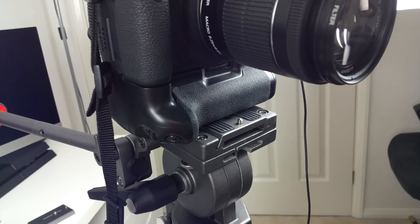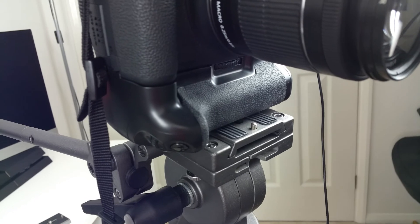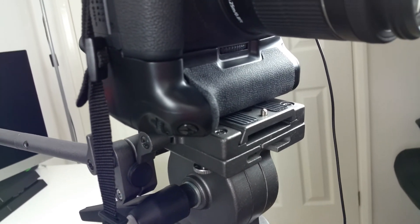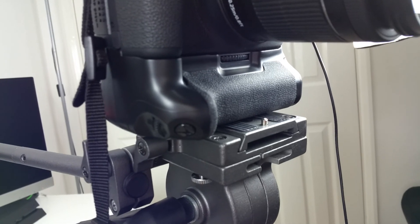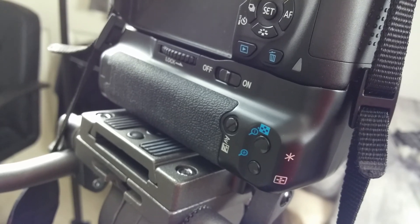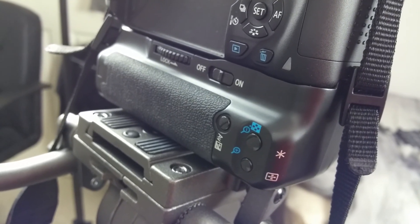Something else I really like about the product is it gives you a better grip and a whole different feel and form factor for the camera. It also provides more functionality — you've got another shutter button which allows you to get really nice portrait shots, as well as other buttons for all the camera's functionality. For the price, you really can't go wrong.